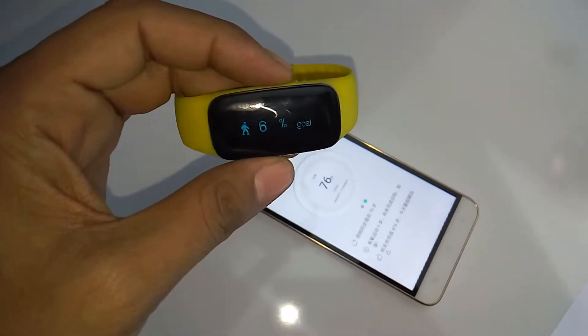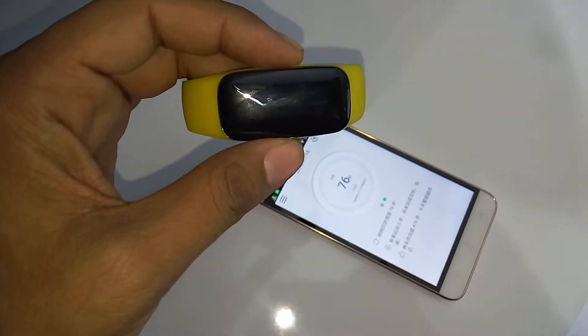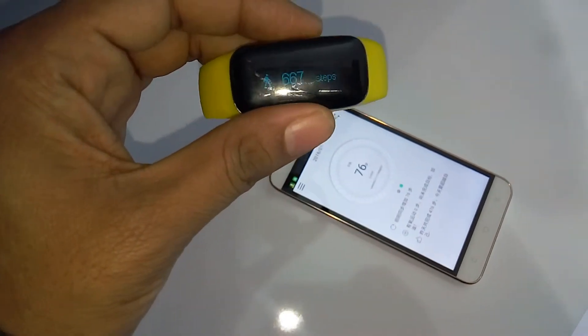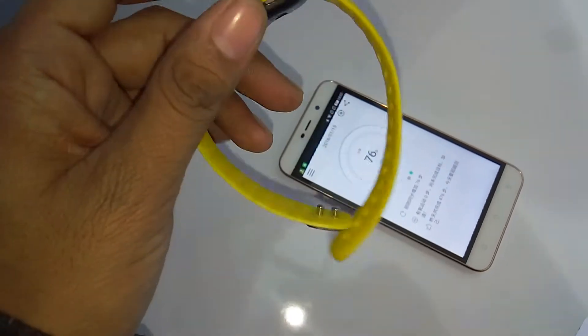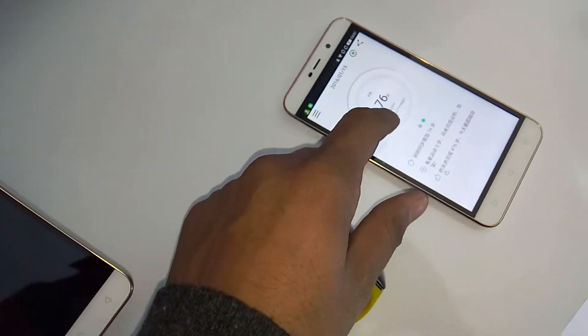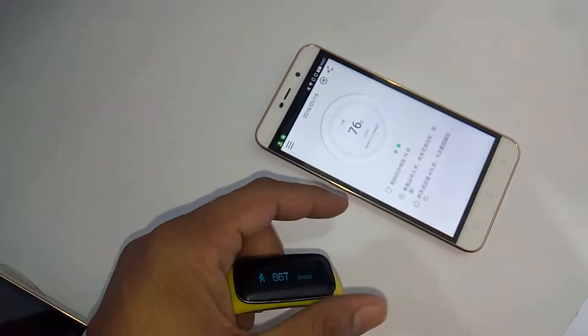This is Vivek from Gadgetcat4 and in today's video I am sharing a quick overview of the Coolband. Coolband haven't launched the Coolband yet in India and there is no word on the pricing, but looking at the first glance the Coolband looks pretty good. On the app you can see that it is synchronizing right now.